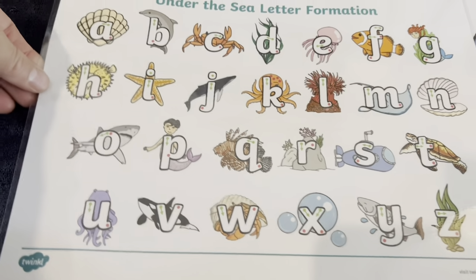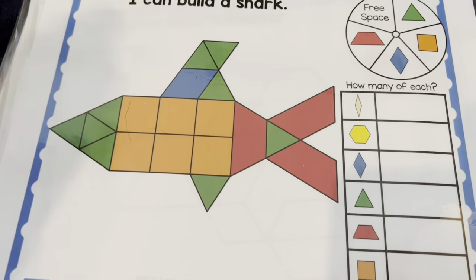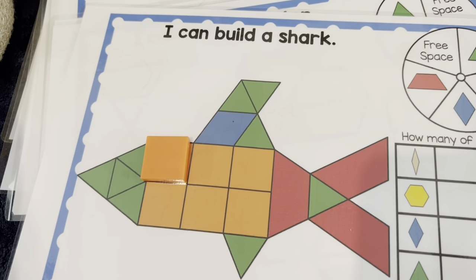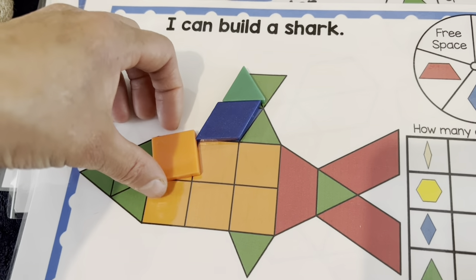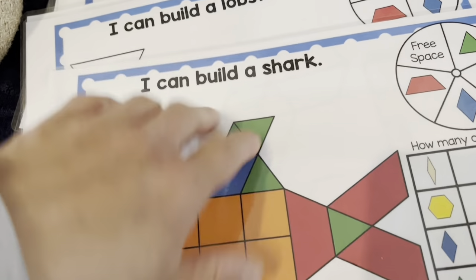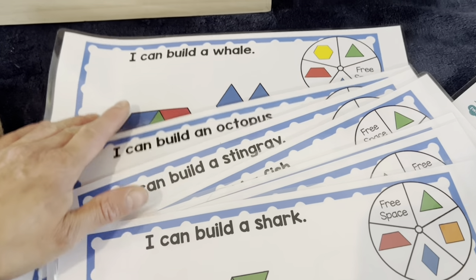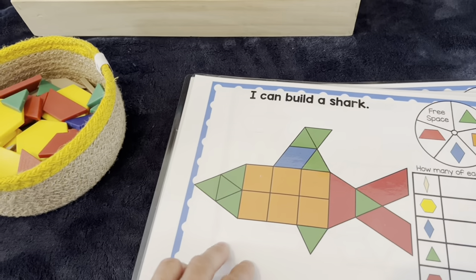This one is from Twinkle — I've got a bunch of Under the Sea theme pattern block cards. You get the plastic pieces on Amazon and then they just have to build the pictures with the shapes. We've got quite a few: a lobster, a fish, stingray, whale, and octopus.